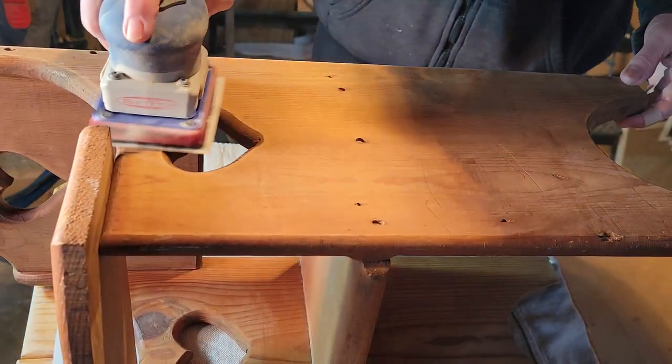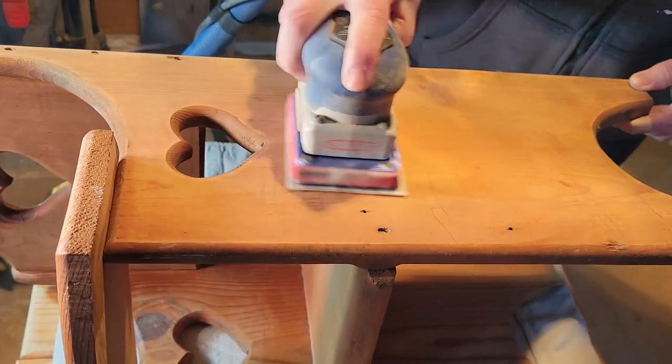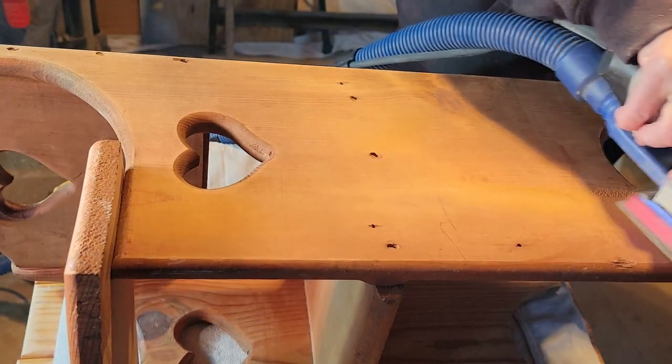I went ahead and sanded with my Surf Prep and some 220 grit sandpaper to smooth it all down and get any rough edges that might be sticking up down.